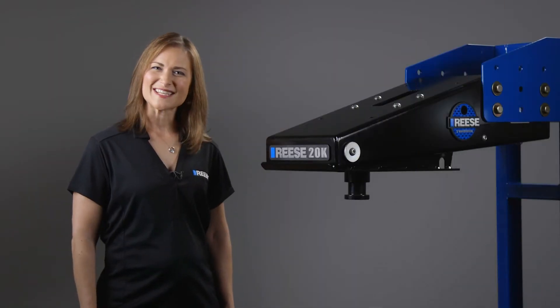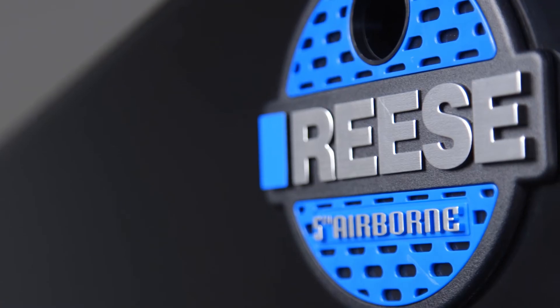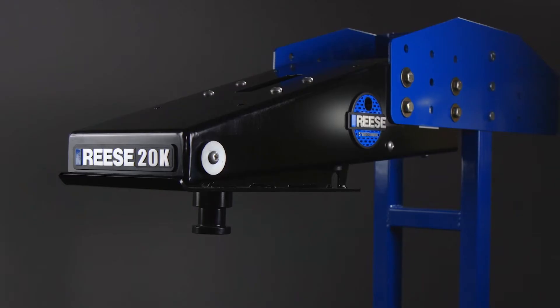Hey guys, I'm Angela from Reese, and today we're taking a look at the Reese 5th Airborne, part number 94420.